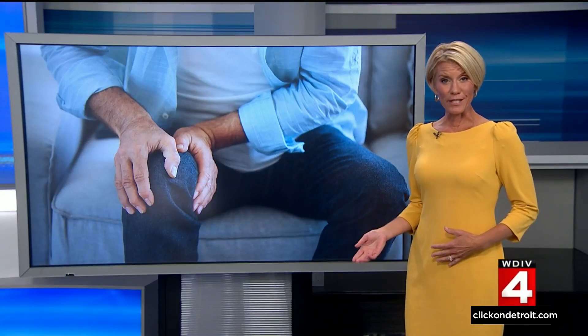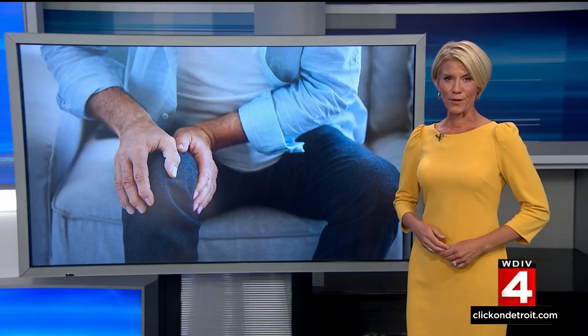If you are living with knee pain but not really ready for knee replacement surgery, there may soon be a new option for you. The FDA is reviewing a minimally invasive device that could help patients with osteoarthritis get back on their feet without major surgery.